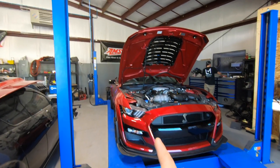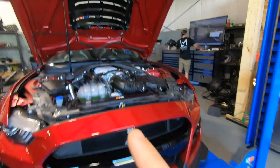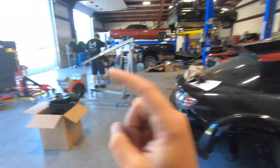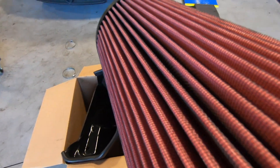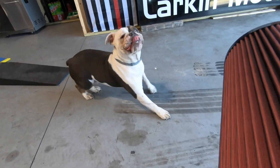Hopefully we get the horsepower gains that are advertised, but looking at the restriction on this closed box versus going to the JLT — I mean look at the size of the filter on this thing. It is an absolute unit. It's about the size of this unit right down here.